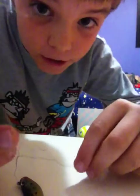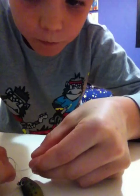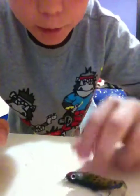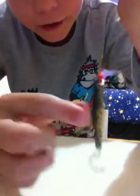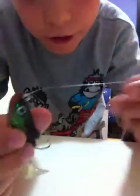Then you get one of the ends and put it through — not the hole, but that section there, that gap. So put it through, and then you take both ends and squeeze them together. Now you cut off the excess bit here, and cut off this bit, and there you go.